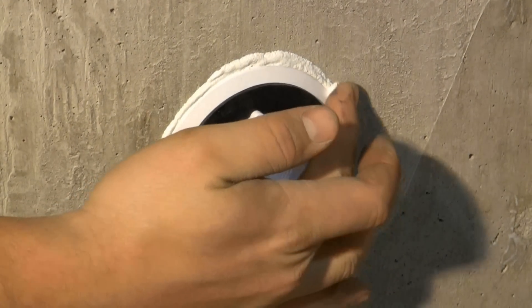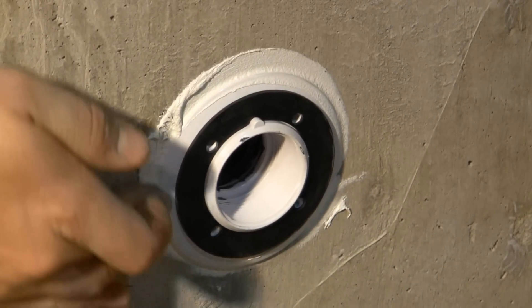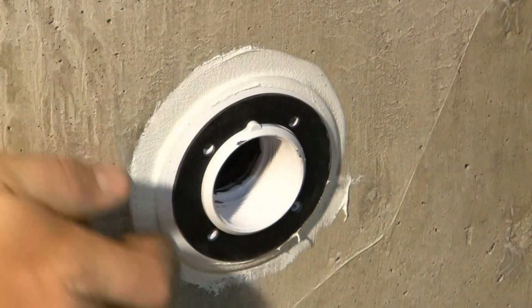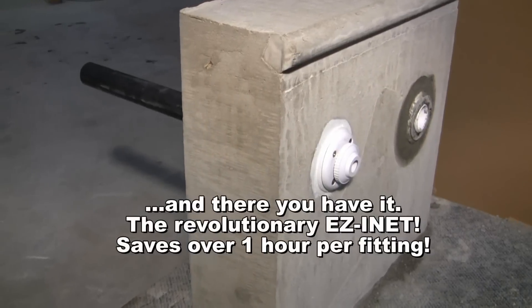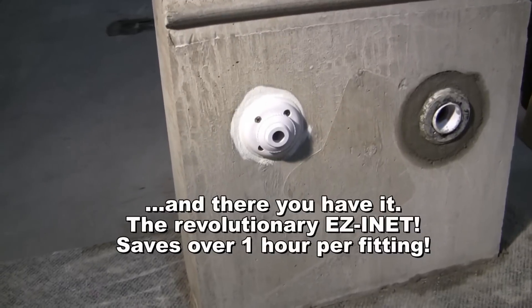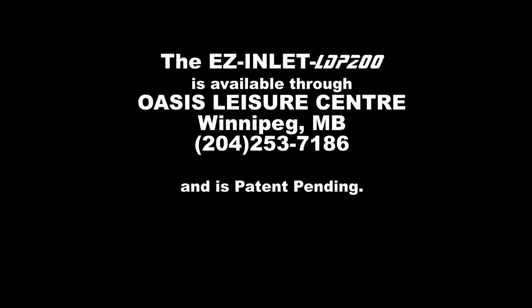Clean up the caulking. And there you have it — the revolutionary Easy Inlet saves over one hour per fitting. The Easy Inlet LDP 200 is available through Oasis Leisure Centre, Winnipeg, Manitoba, Canada. Contact us at area code 204-253-7186. Patent pending.